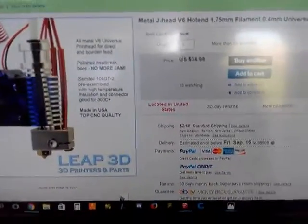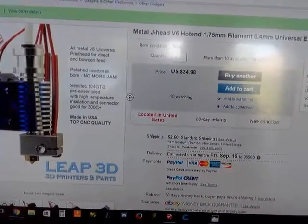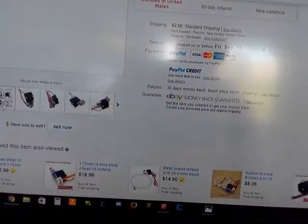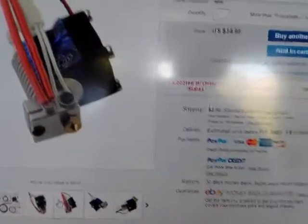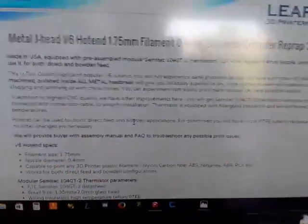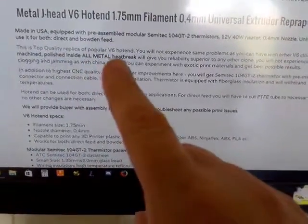So I was really interested at $35. If it's machined well and it has the E3D V6 design, which I think is open source — that's why everybody's cloning it — maybe this could be a good deal. One thing you'll notice on it: they have the same kind of pretty cool thermistor setup that the actual real E3D hot end uses, with that set screw that holds in the thermistor. And down here they even claim it's made in the USA, equipped with pre-assembled module.